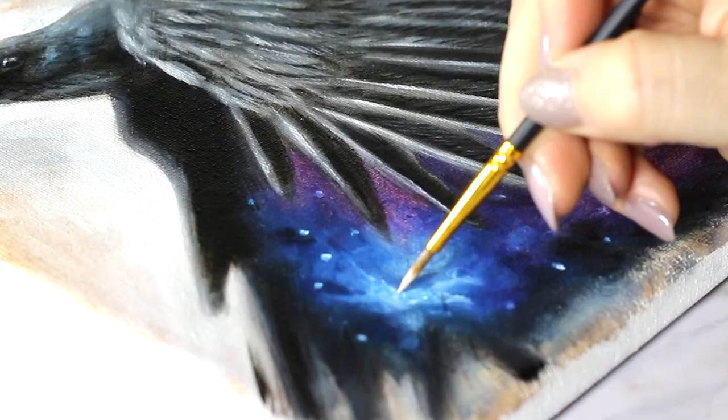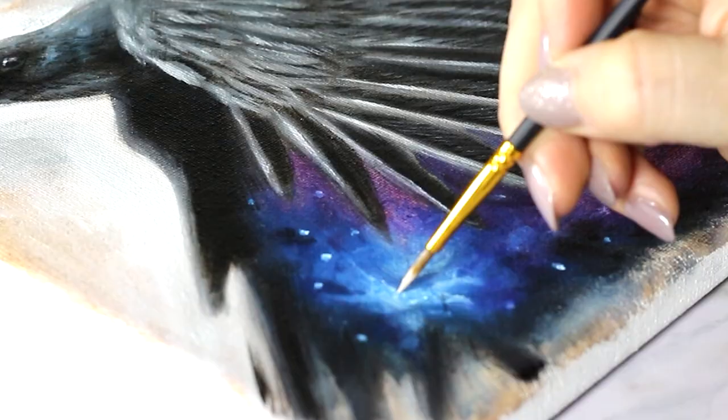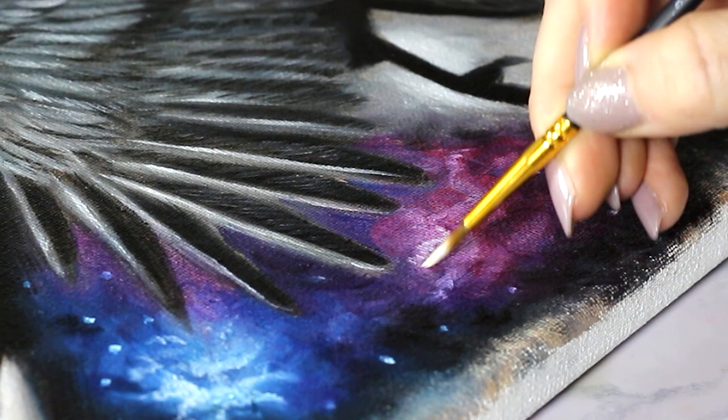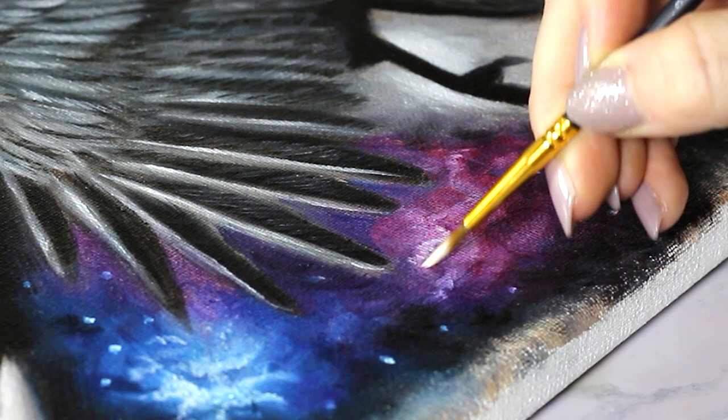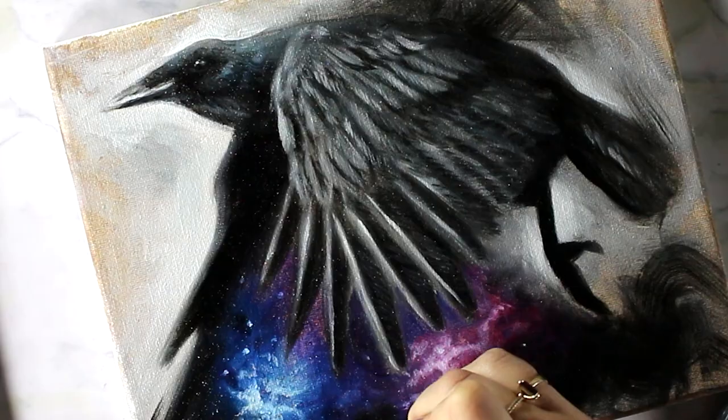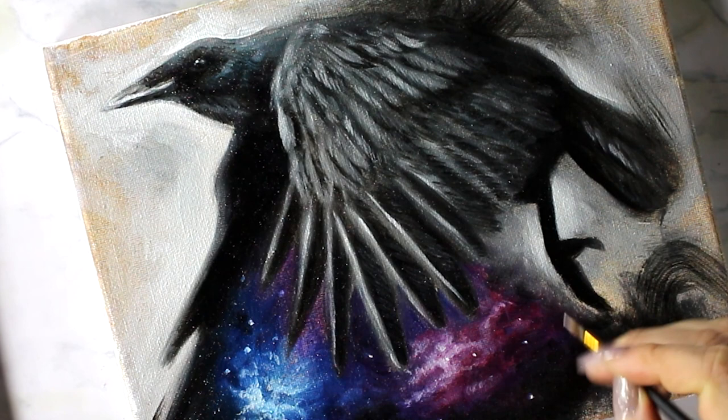So what do you think — should I delve more into this realm of painting weird stuff? I will always paint animals; they are my true love when it comes to creating artwork. But I love having that little element of weird. Let me know in the comments if you think I should keep pushing this and have more fun with things. And hey, if you've got a suggestion for an animal-weirdness mashup you want to see, leave me a comment!